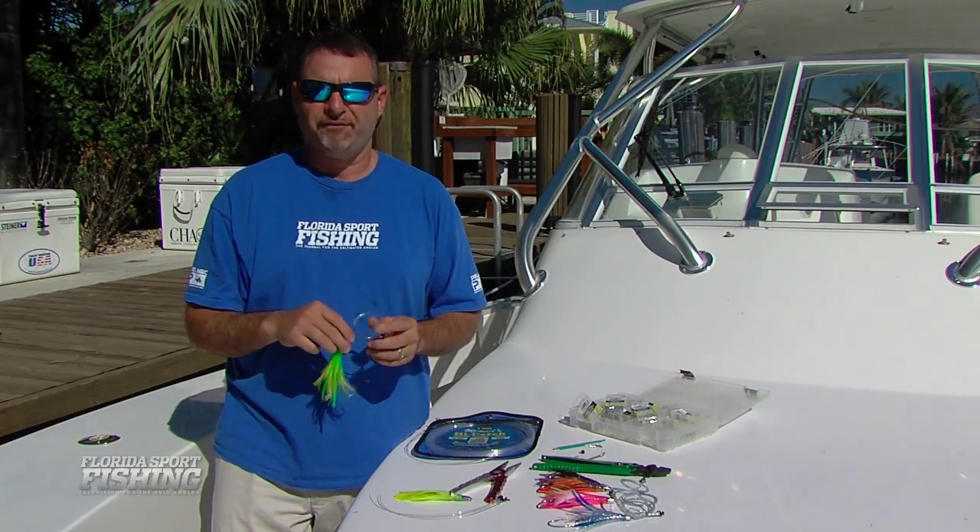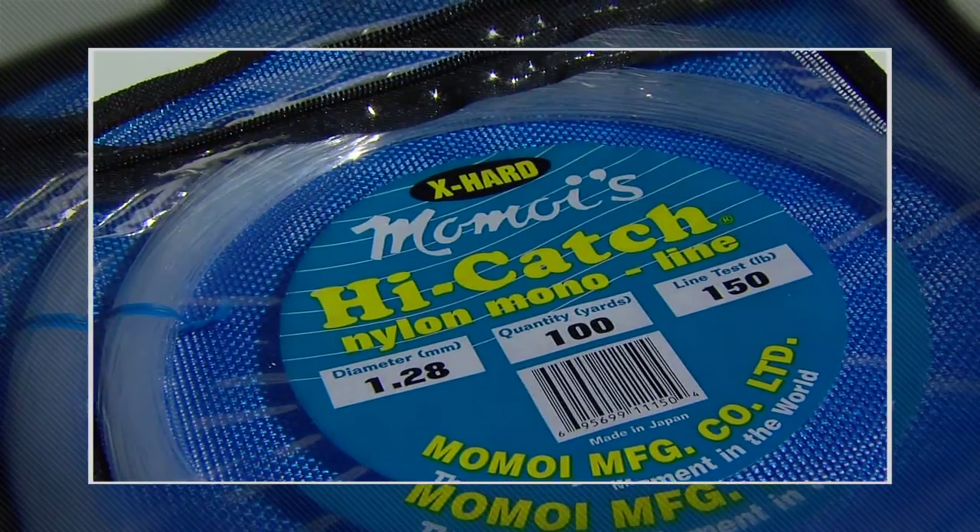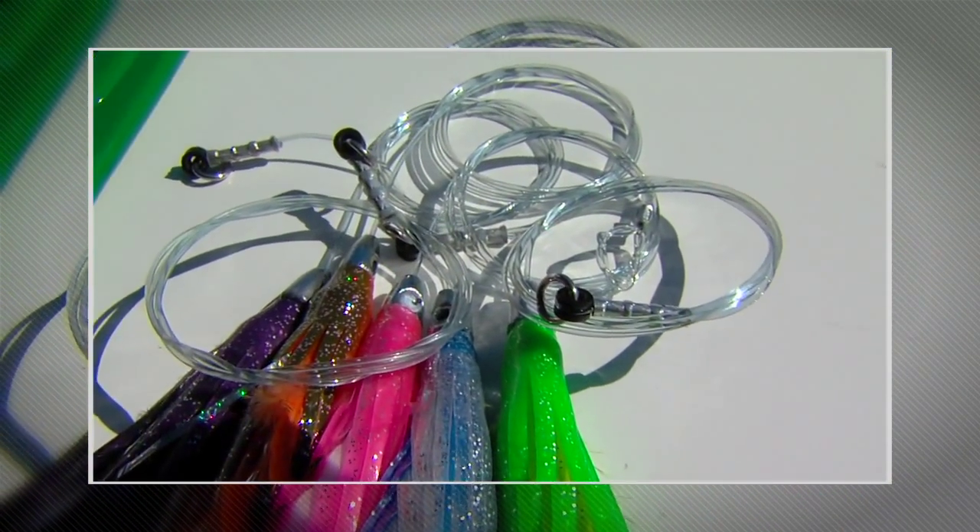While you can purchase these lures off the shelf pre-rigged right from the manufacturer, I prefer to rig our own. I trust my connections a little bit more, I trust my components a little bit more, and I want to show you how to rig your own lures in just a couple of easy steps.